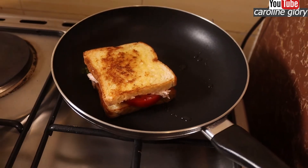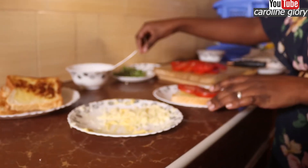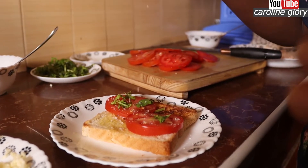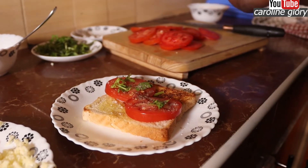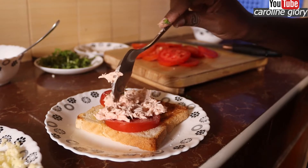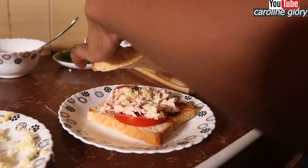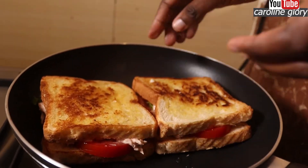Just let it warm a bit, then you can work on your second piece. Put your tomatoes first, put your parsley. At this point you can decide to put some seasoning — some salt is okay, and some black pepper depending on how you want it seasoned. One tablespoon of your chicken, layer it all over, and then lastly put your cheese on top. Put as much as you want, then close it up and put it on the pan to just melt the cheese.